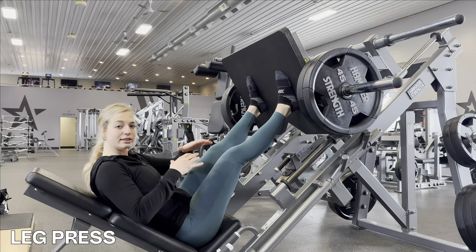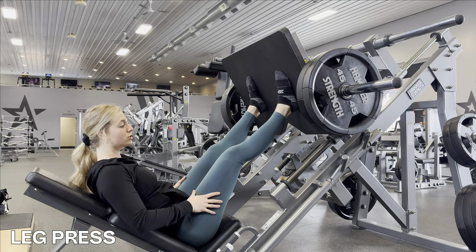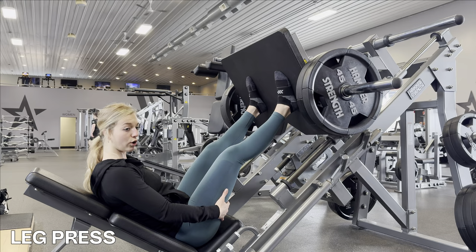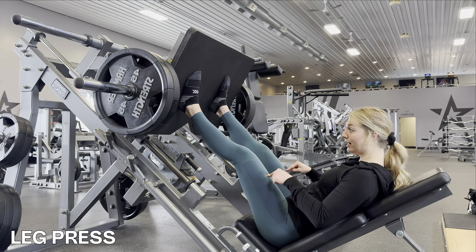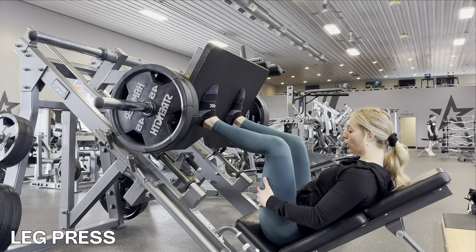Something I see super commonly with leg press is not having fluid reps — resting way too long at the top, just hanging out. We want to keep constant tension on the muscle we're working, so we're not resting at the top. Keep things moving — my quads are controlling how slowly the weight moves toward me. The slower you go, the more control you have and the more you're working your muscles.